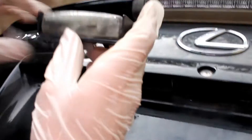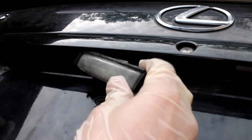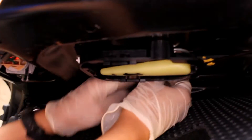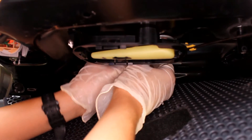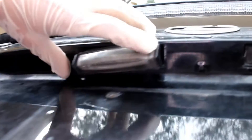Now we'll disconnect the cable and plug it to the new light bulb. Make sure the tab is on top, just simply inject it inside. You can see I have the connector already out. Put the clip back. Don't inject the light bulb yet — power the car and make sure the light is on.